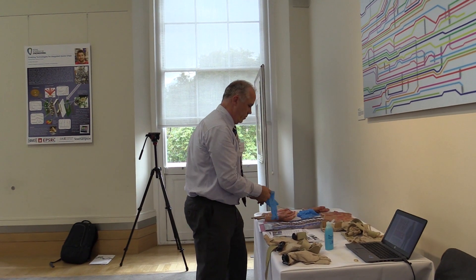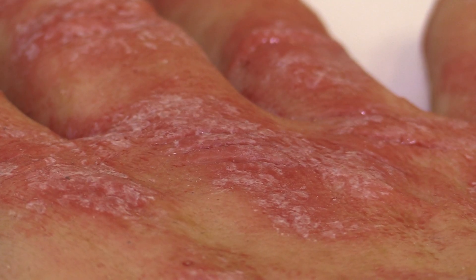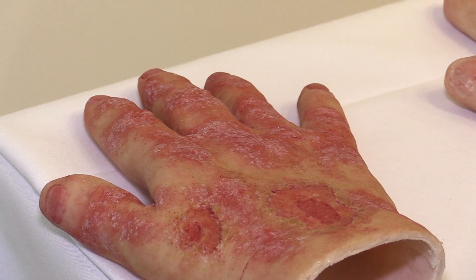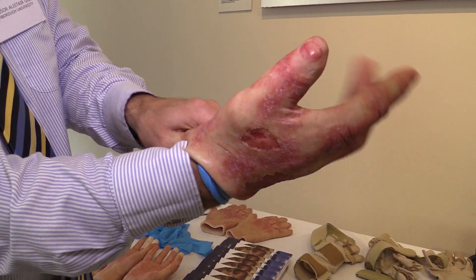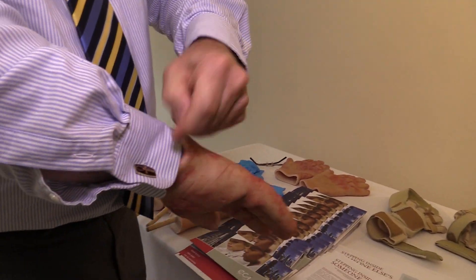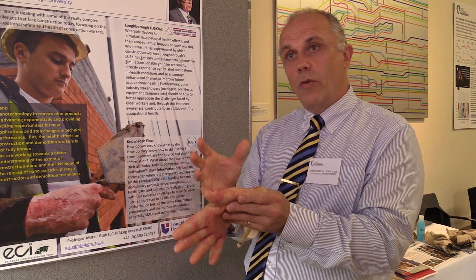We've been using them through the National Construction College, which is one of the main trainers of apprentices in construction. We have a PhD student at the moment who is using the loose skins — we call them the Loughborough University skins, because they're sort of a bit like putting a skin on. We're using them with these young workers, these apprentices, and we're finding that compared to their traditional way of learning — chalk and talk, sit and listen, maybe watch a video or a slideshow — these are much more interactive, particularly the dermatitis gloves, where you can actually wear them.